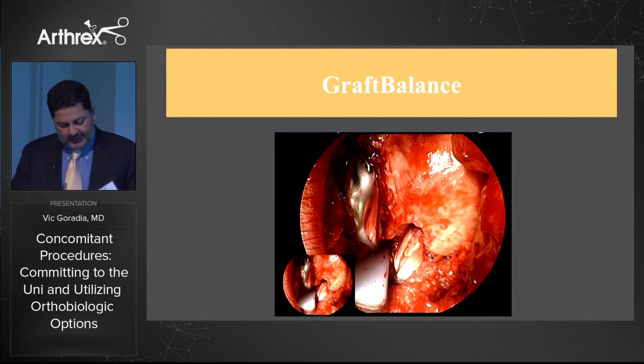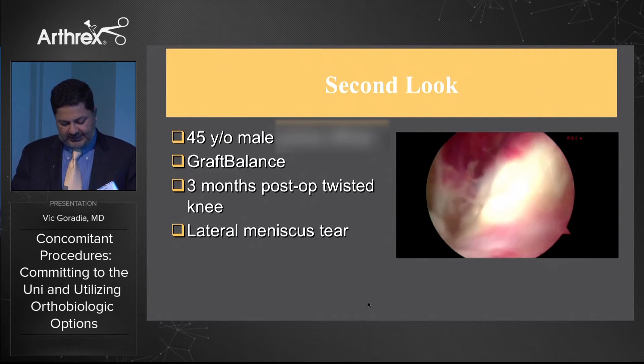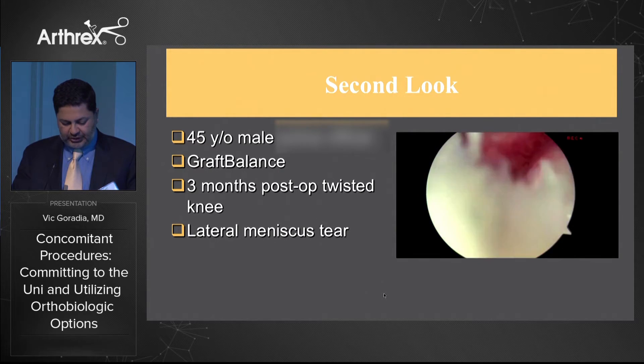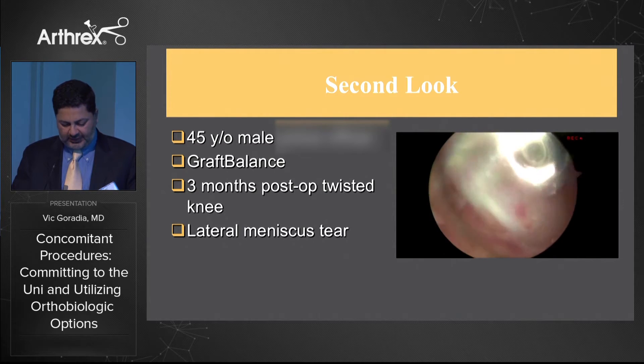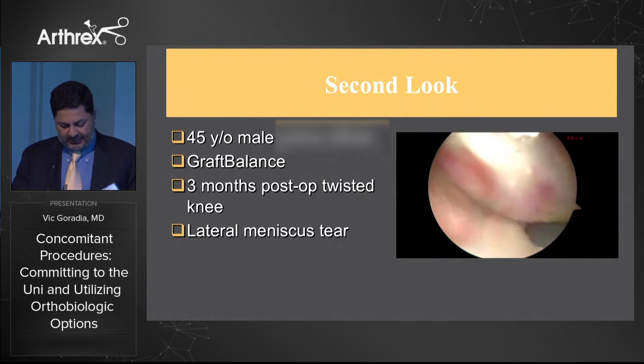Here's Tommy's picture showing the uni with the ACL graft sitting nicely next to it — you can see there's room between the tibial portion and the tray with no impingement. This was a 45-year-old patient I did the graft balance on. At three months post-op he twisted his knee and developed a lateral meniscus tear. His exam was benign, and since MRI was distorted by the uni, we did a second look where I treated the lateral meniscus tear. The ACL graft at three months looked very good — full range of motion, graft completely intact and functional.